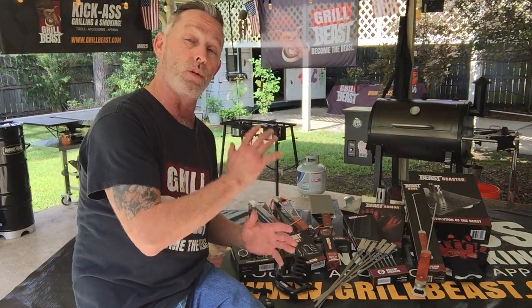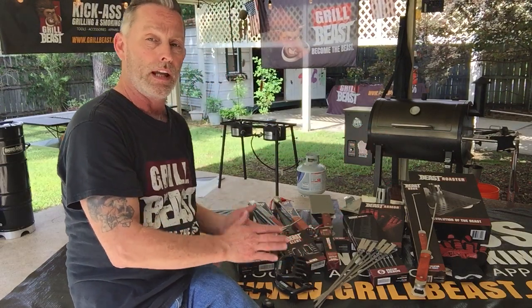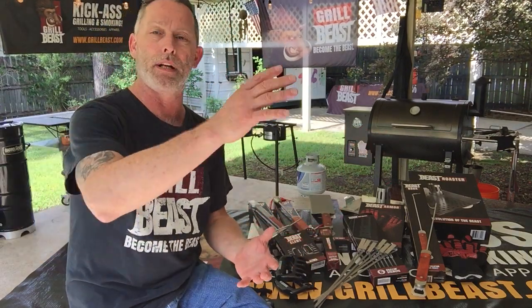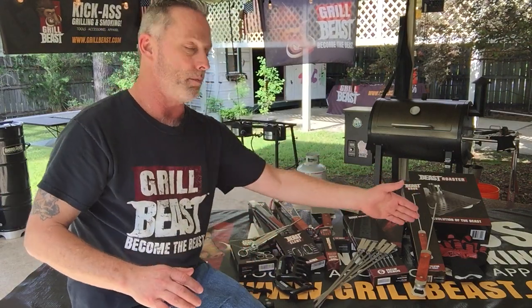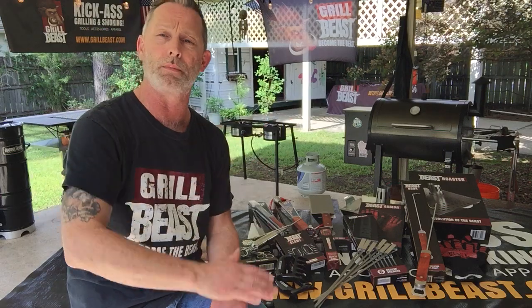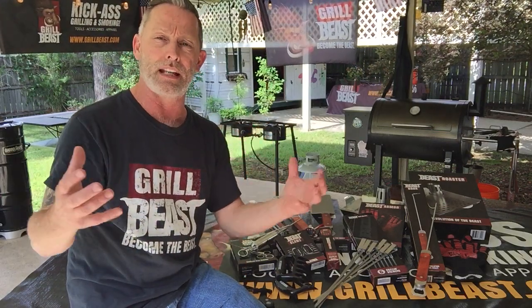If you're looking at the Ultimate Beast Kit, you're looking at getting the 10 beastliest tools that we have. If you're looking at the Grip Jab and the Jet Kit, then you're looking at the injector and the Beast Armor Gloves. We have six other kits in between depending on what you need, what you have and don't have, and things like that.